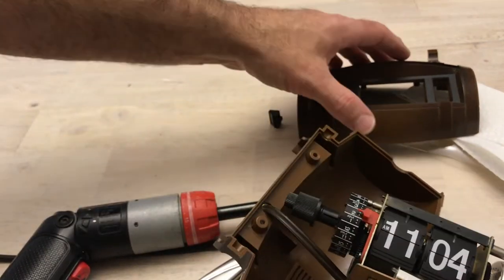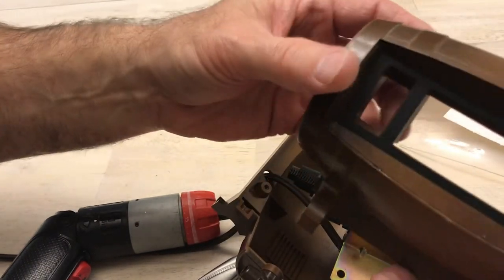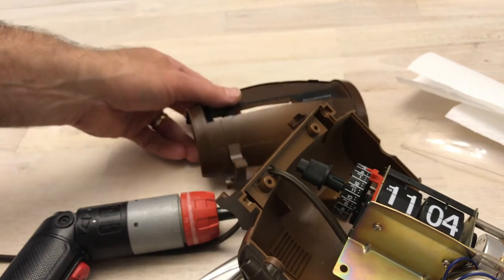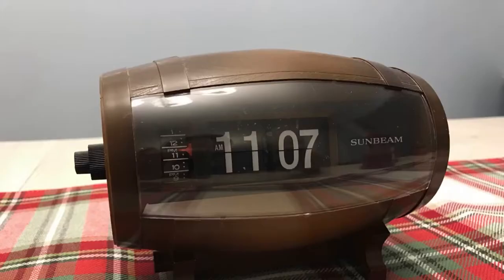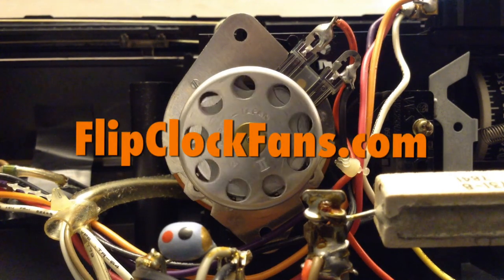Reassembly here is going to be pretty straightforward. That little thing is probably just glued in there. I think I can go ahead and just wash it all up as it is. So we end up with a nice spick and span Sunbeam beer barrel flip clock. Thanks for watching — when you get the time, come visit us at flipclockfans.com.